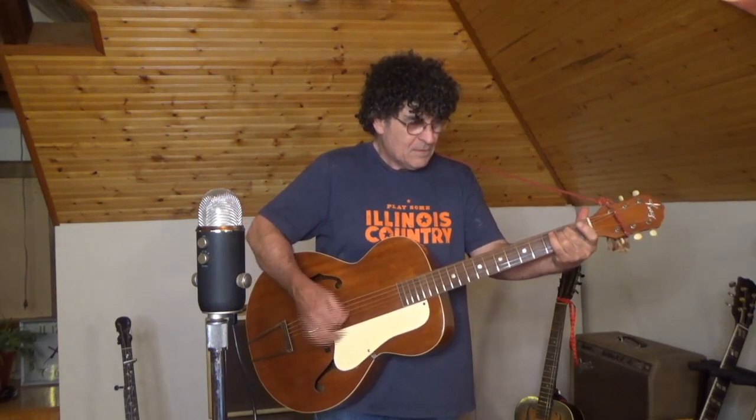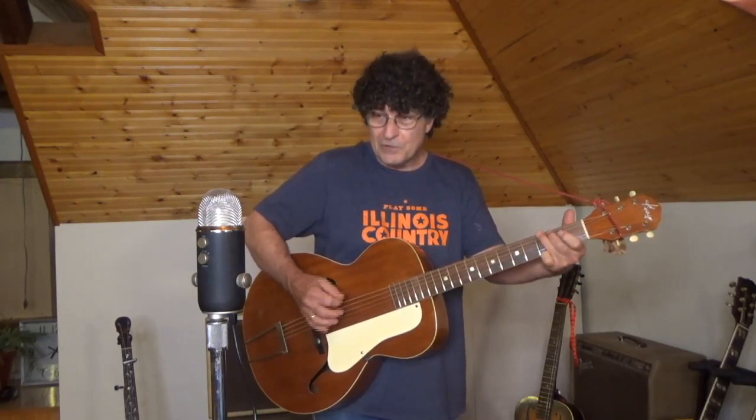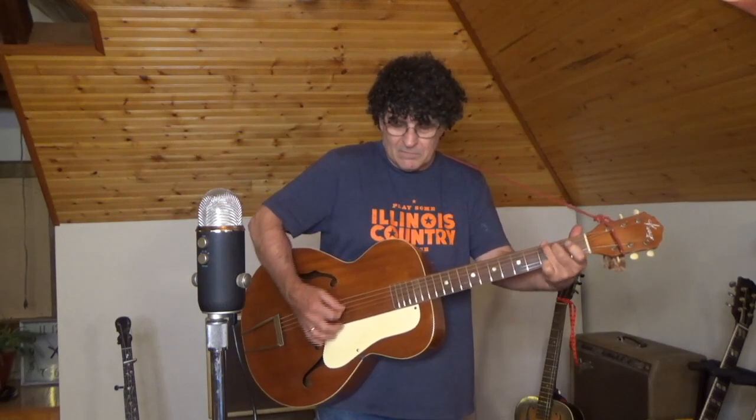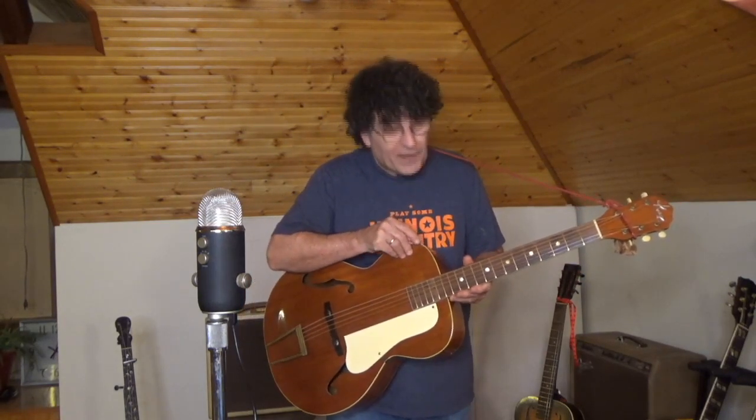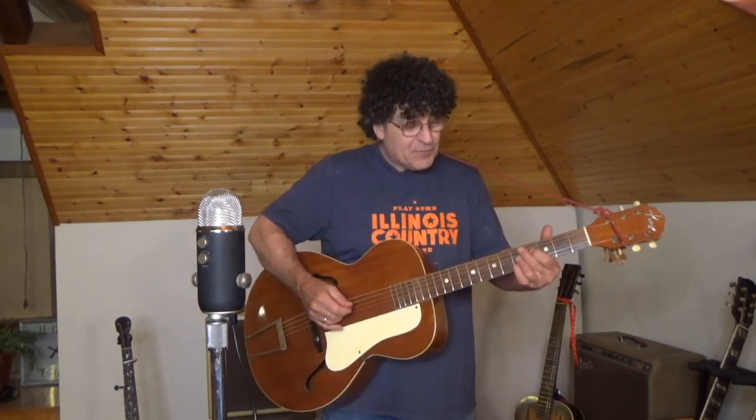It's got a beautiful sound, a lot of ring to it for a laminate guitar. Fairly even tone too — nothing jumps out. I have John Pierce light gauge phosphor bronze strings on this guitar, so it's going to have somewhat of a sharp tone to it right now. They're brand new, of course. I'm not much of a jazz player, but it does play very beautifully.